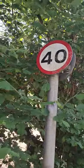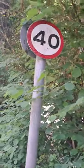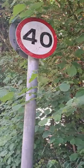Hello everyone, welcome back to another episode of Rose Sign Documentaries. This is a 40 repeater sign, so that basically means you're in a 40 zone. As we can see, the other side says 40 again — it's just 40 signs on both sides.